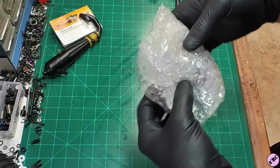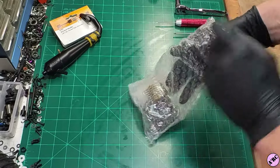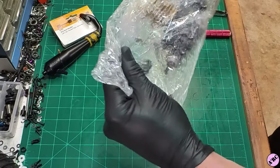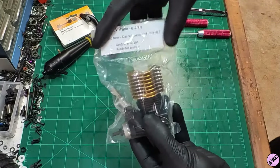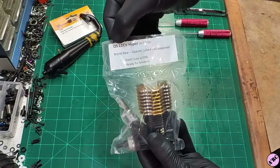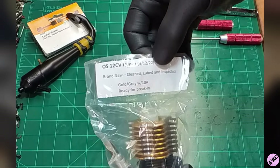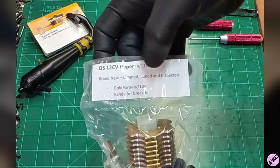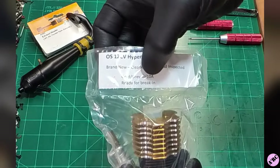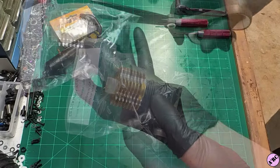This is a brand new engine put in long-term storage. It's been cleaned and inspected. Let's get it out of the bubble wrap. I have varying ways to mark my engines. This particular one I've got right here on a label — it says OS 12 CV Hyper, last gone through on 4-12 of 2022. Brand new, cleaned, lubed, inspected, with the gray-gold designation and 10A carb. It's ready for break-in. Let's go ahead and open this up, take it apart, and have a little fun.